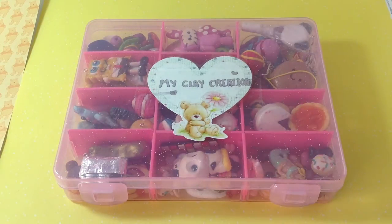Hey everyone, so today I decided to do a video on my clay charms. Not all of my clay charms are in here but most of them are. This video will be very special for me because I'll be able to see my progress.